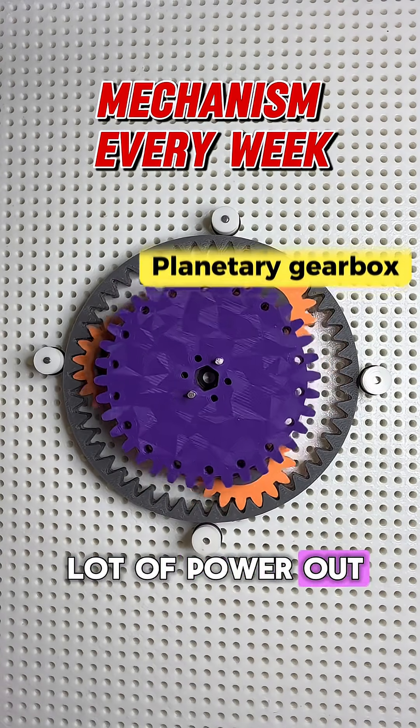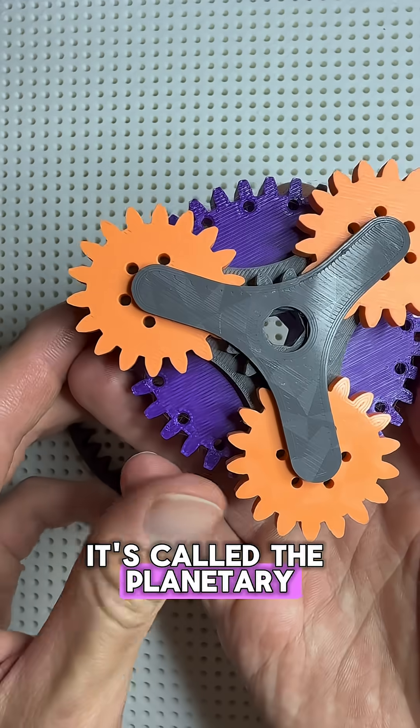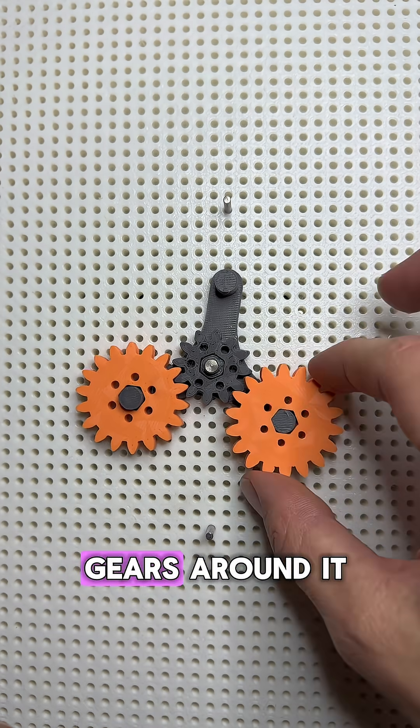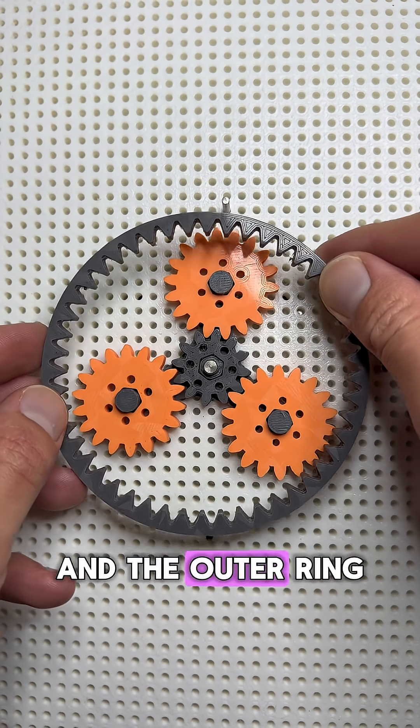This mechanism gets a lot of power out of tiny space. It's called the planetary gear system and it works by combining three main parts: a central sun gear, a set of planet gears around it, and an outer ring gear.